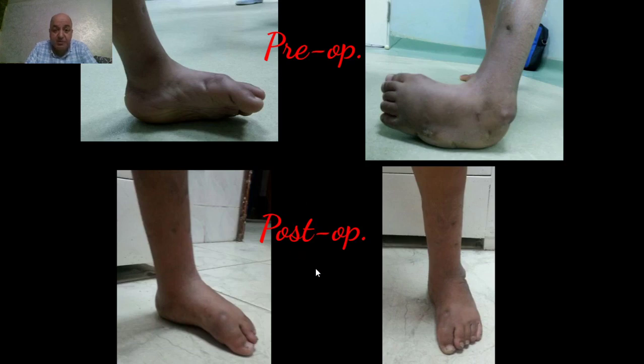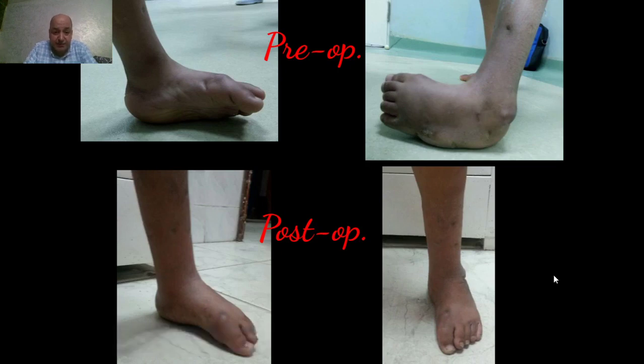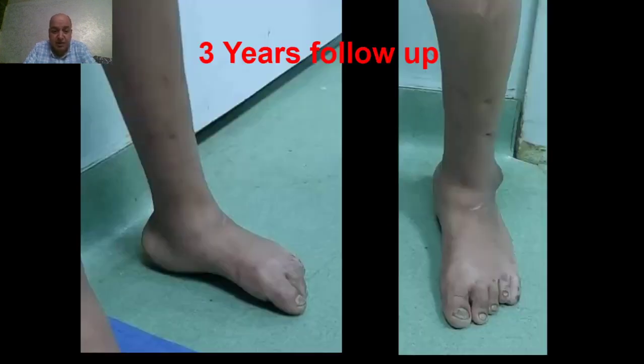This is the follow-up. The aim of treatment of such cases is a plantigrade, stable, painless, and shoeable foot, as in this case. This is three years of follow-up and the deformity correction is still maintained.